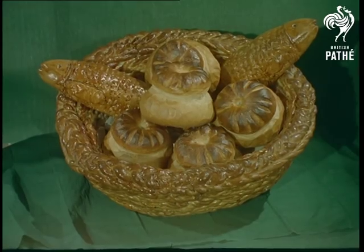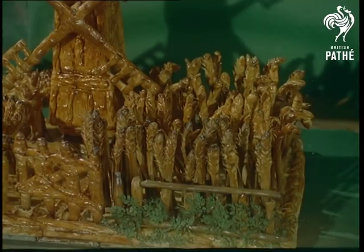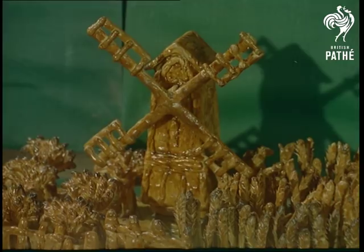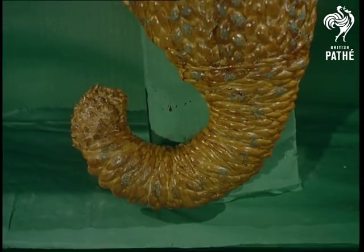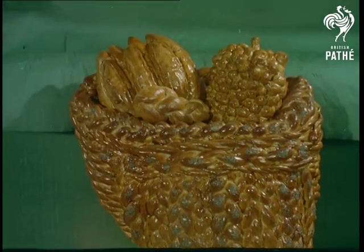Loaves and fishes is, of course, a traditional harvest design, while his huge model, Cornfield at Harvest Time, is a masterpiece of detail that took him five hours to create. Containing 200 pieces of dough, the Horn of Plenty — a triumph of artistic appreciation and skill.